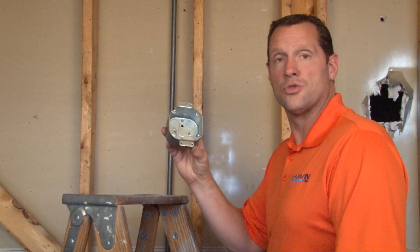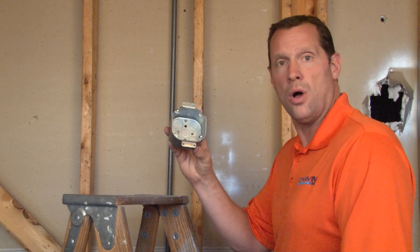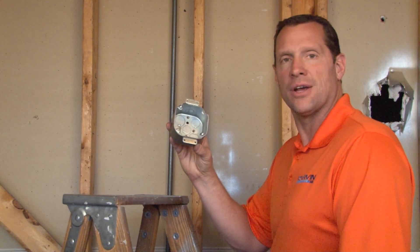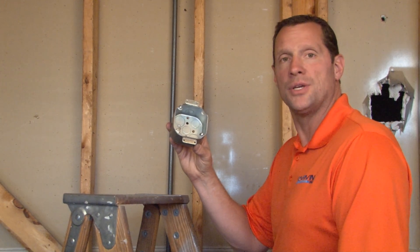Many times in electrical and electronic construction, it's important to add a device to an existing wall. When this is required, Garvin Industries manufactures an octagon box for old work or retrofit applications.